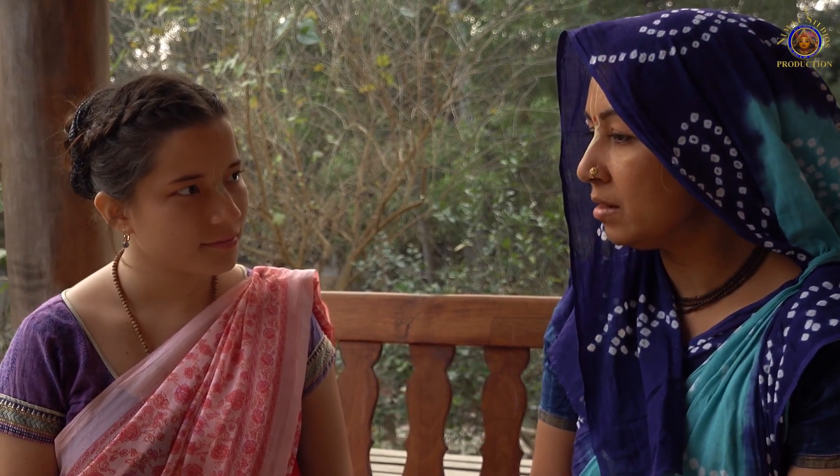During the hot season, tulsi devi produces a lot of manjaris, so it is advisable to pick the manjaris regularly. This keeps the plant healthy and she will produce more leaves.